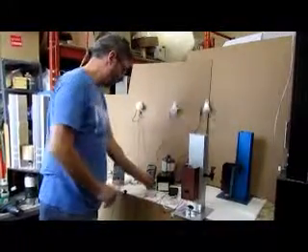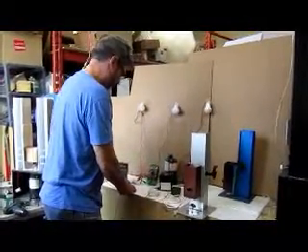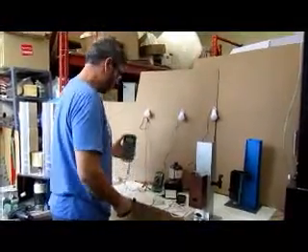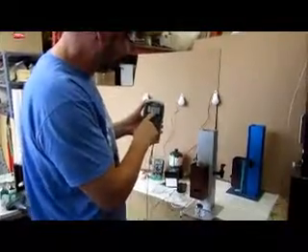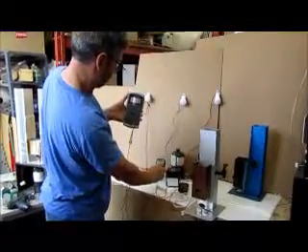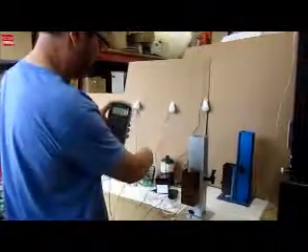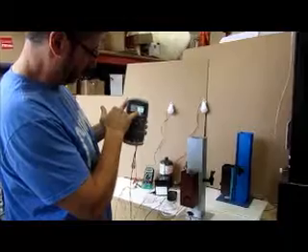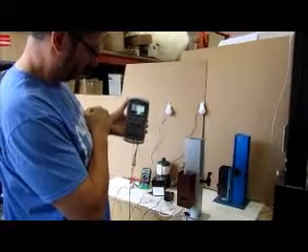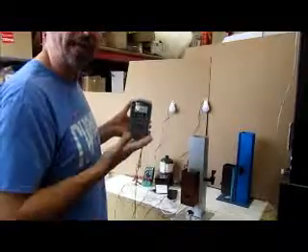Now if you want to charge the battery, you just wire it to show the charging of the battery. Here we have the open circuit voltage which is 17.4. When we load it to charge the battery, we simply turn it on and you'll see that it drops down to 12.22, which is the charge of the battery. As you can see, it is supplying voltage to the battery and charging it up.